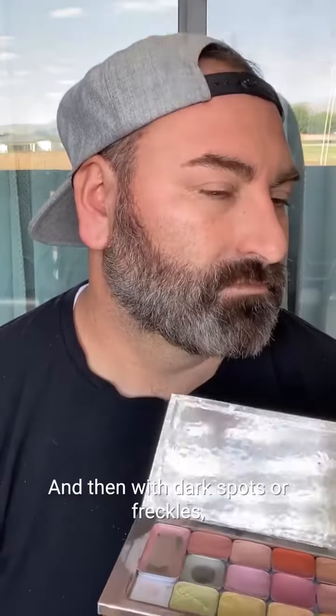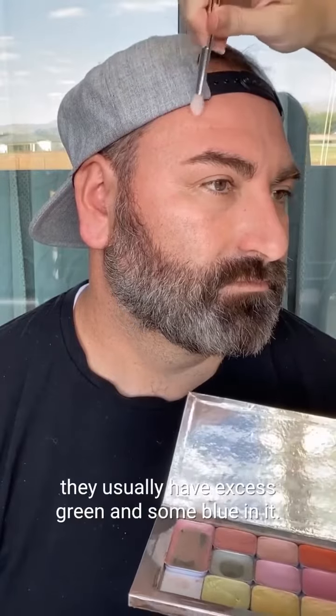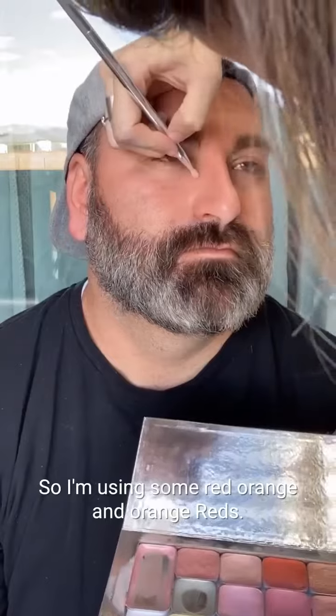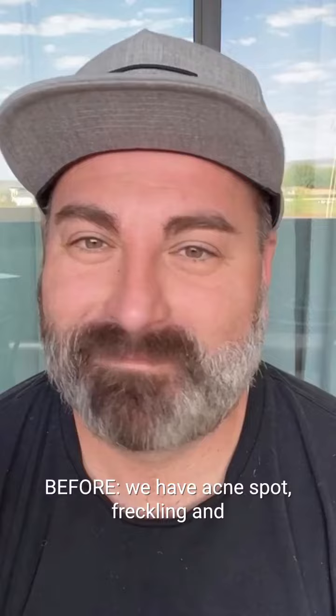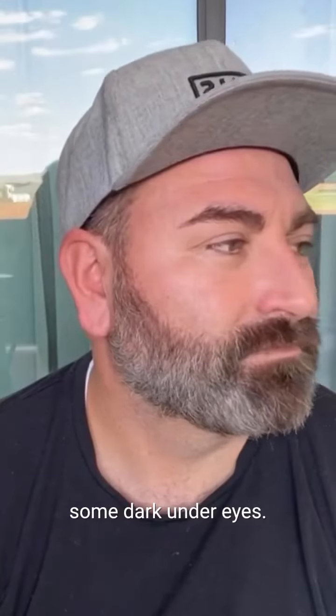With dark spots or freckles, they usually have excess green and some blue in them, so I'm using some red-orange and orange-reds to cover up those little freckles. I also added a little demi under the eyes as well.